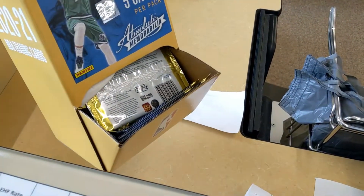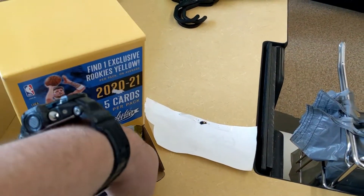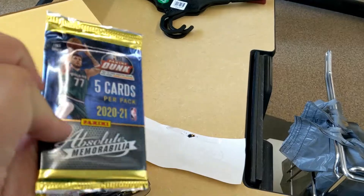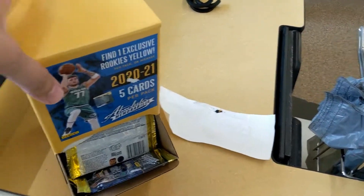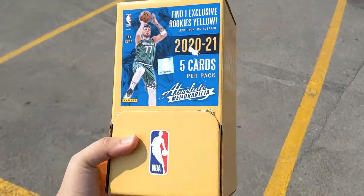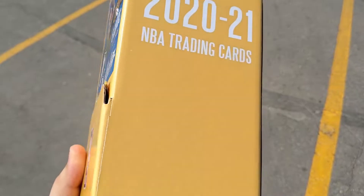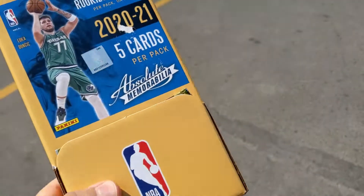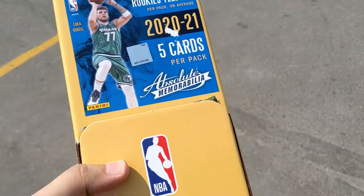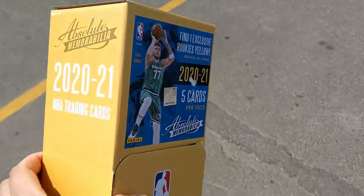Absolute memorabilia. I have never picked these up before — so it's my first time. Alright, so here we have the Absolute gravity feed box. Like I said, it's my first time picking these up. I don't think I even bought any hobby this year. I did for the past two years, but yeah.